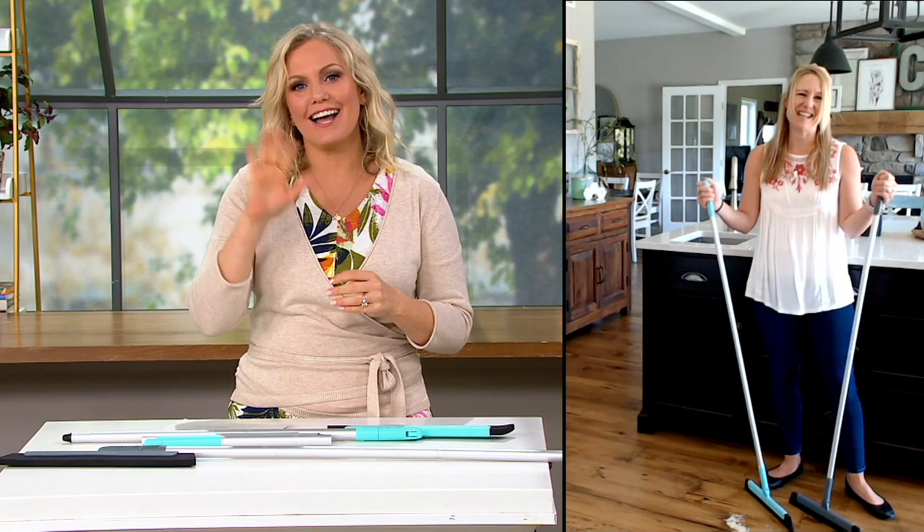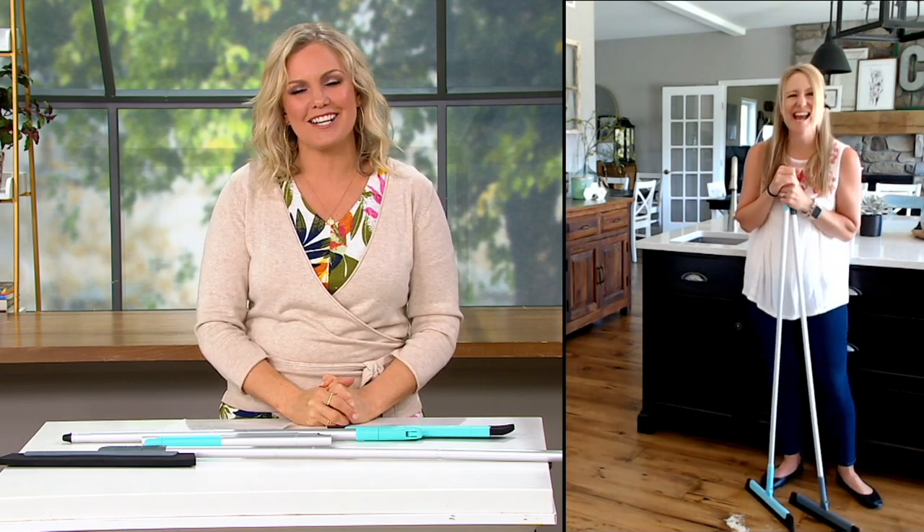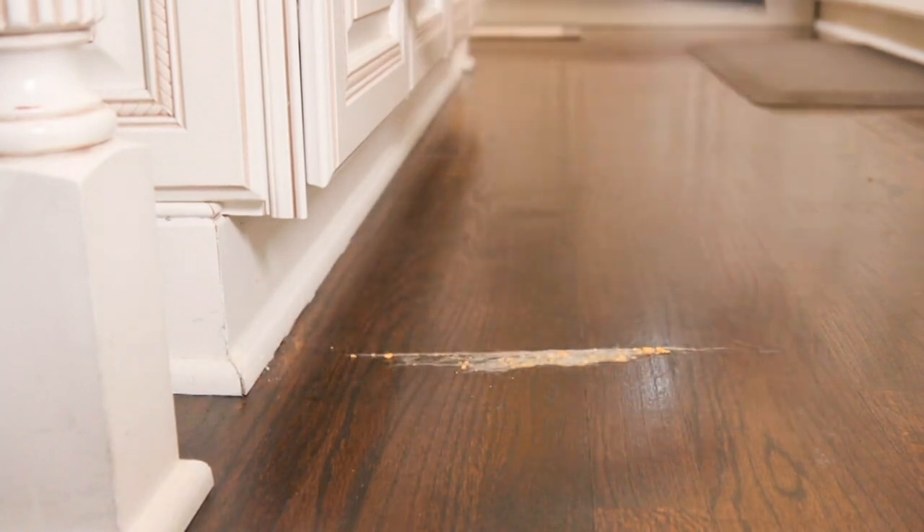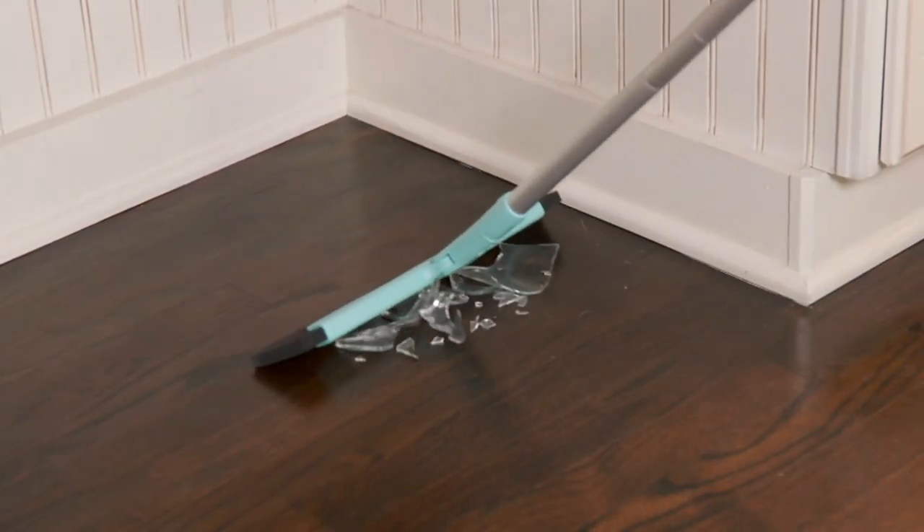Thank you so much, Erica, and congratulations — how wonderful. Weddings always bring such joy. Great to see you this afternoon. My pick of the show is coming up from Zvox.